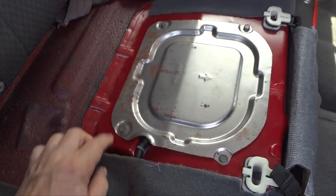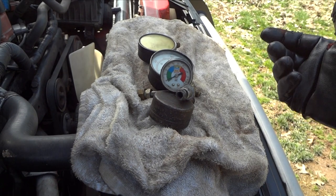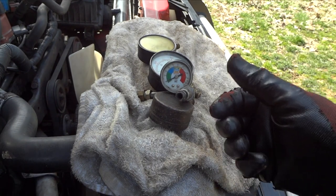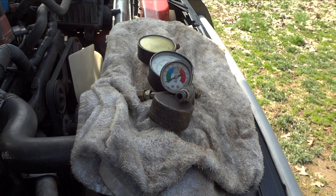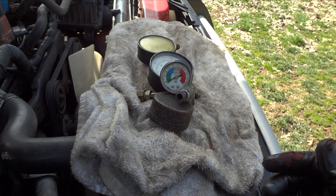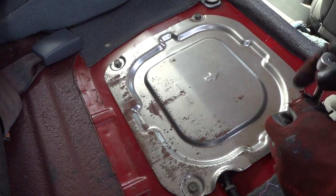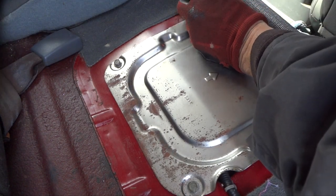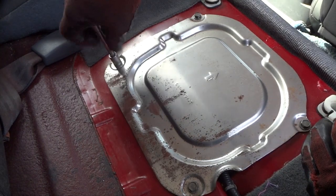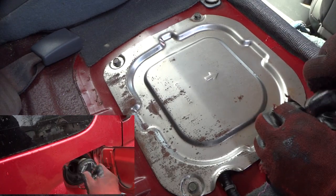Before you ask, I did have a gauge on the fuel line — a homemade setup. I put pressure on the system and it held pressure fairly well while the engine was running, but as soon as I shut it off the gauge dropped. That's how I confirmed I was losing fuel pressure. You may have to do something different depending on your car. Now, first thing we're going to do is get these four 10-millimeter bolts out of this panel.